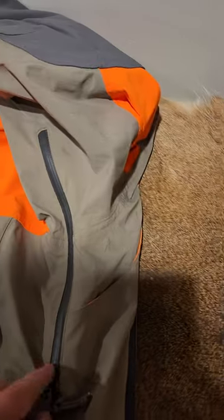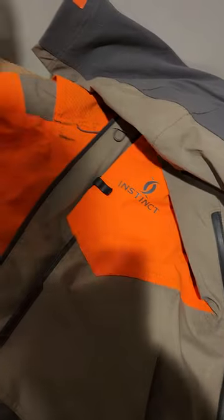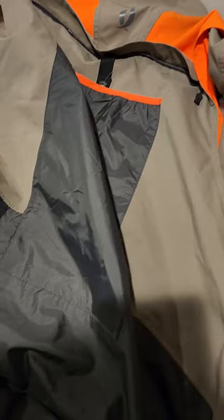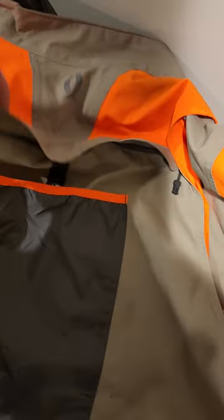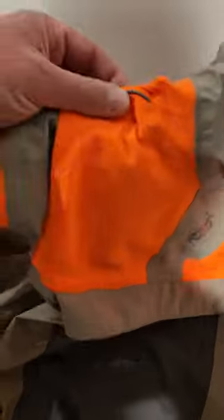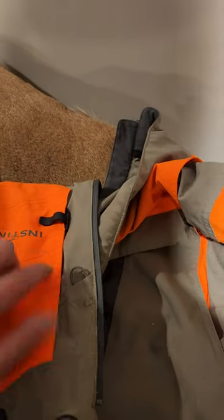It doesn't ventilate very well. It is waterproof, so your jacket's going to get humid on the inside. You have one pit zip on each side — that is all the ventilation you're getting out of this jacket. You have a very large pouch on the back. I have it unzipped so you can see into it; it's a sizable pocket. You have a water bladder pocket right here, goes up through this little loop right here, through this little loop right here to the clip for your straw.